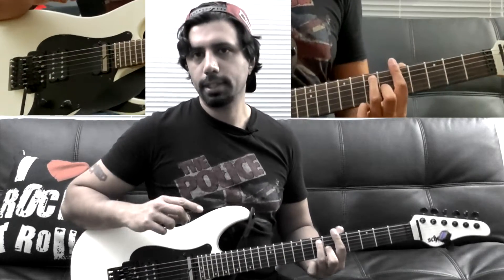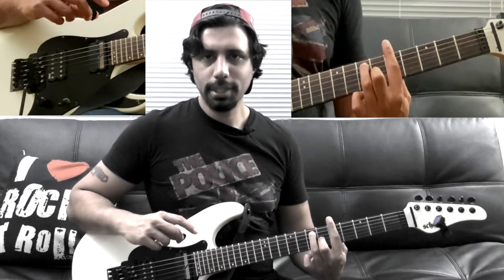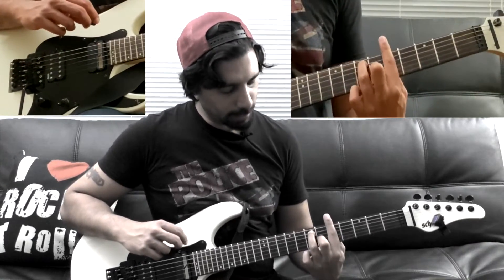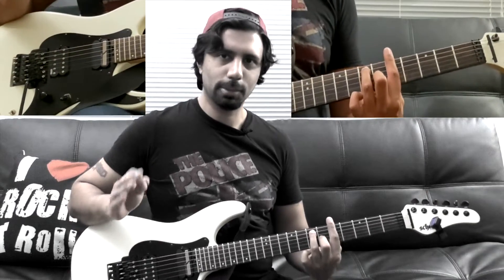This can take some practice if you haven't played this chord before because you have to bar your index finger well to get that fifth fret on your D string. At first it may not sound clean — don't worry, you'll have to practice and you'll be able to play it, I promise.